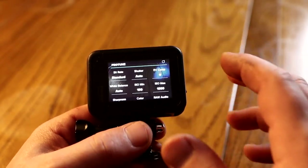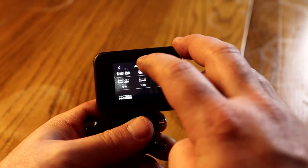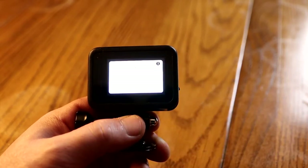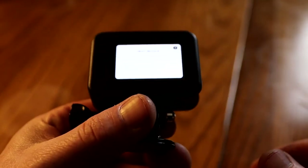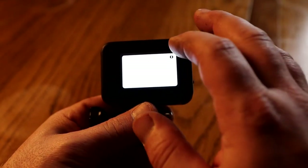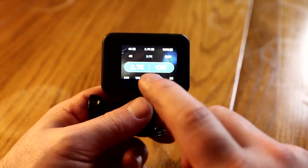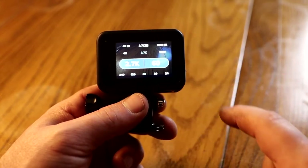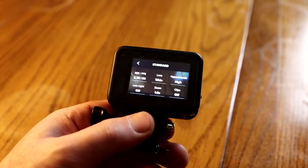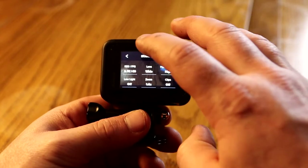If I go back into the looping edit settings, I can see a lot of different resolution options. At 2.7K, you can do 120 frames per second, but notice it says HEVC warning — meaning if your computer doesn't support the HEVC codec, you won't be able to edit that footage. That's exactly why I think GoPro is lacking on the looping feature. 2.7K at 60 frames per second would be the ultimate setting for me, but it's not available on looping with the Hero 8.